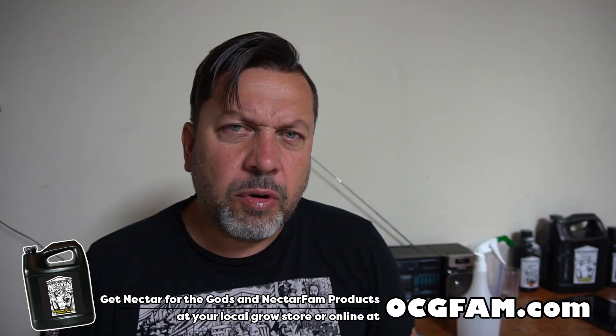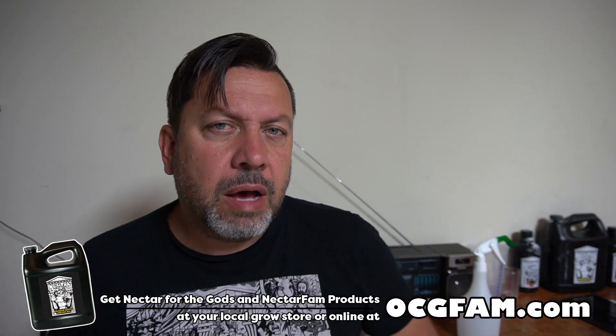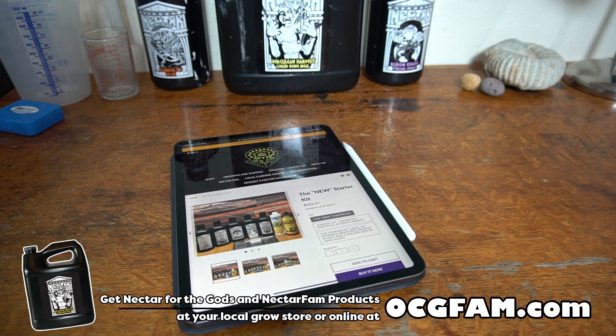What do you think of that? Find it informative, entertaining? Have you ever done brix testing? Are you thinking you might try it if you haven't? Let's talk in the comments. Love you — I'll see you tomorrow. The OCG Fam Show — it happens every day. See you tomorrow.